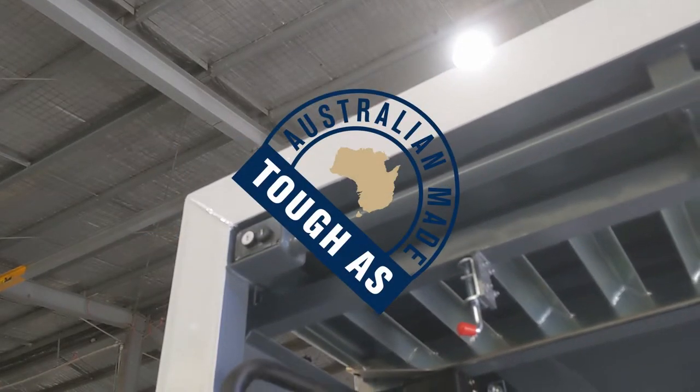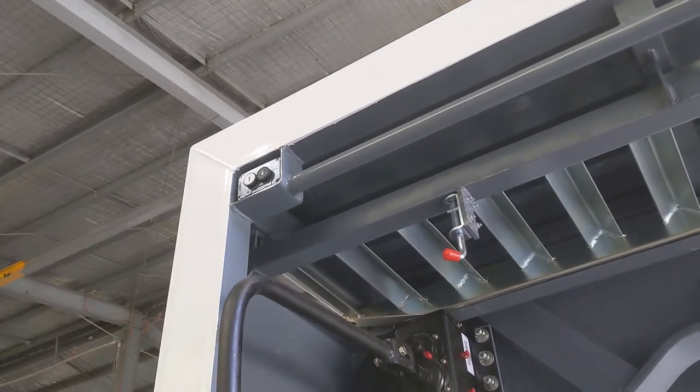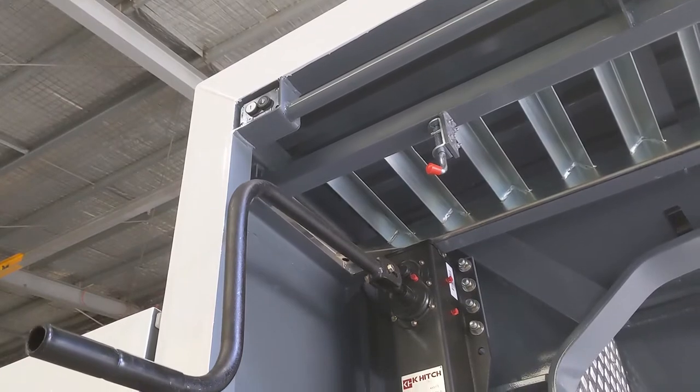Hi guys, welcome to the day. My name is John. I'm the operational supervisor and sales here in Epremarco. We're going to talk today about the Ultramarine HEC 3.5mm winder that we produce here in our factory.